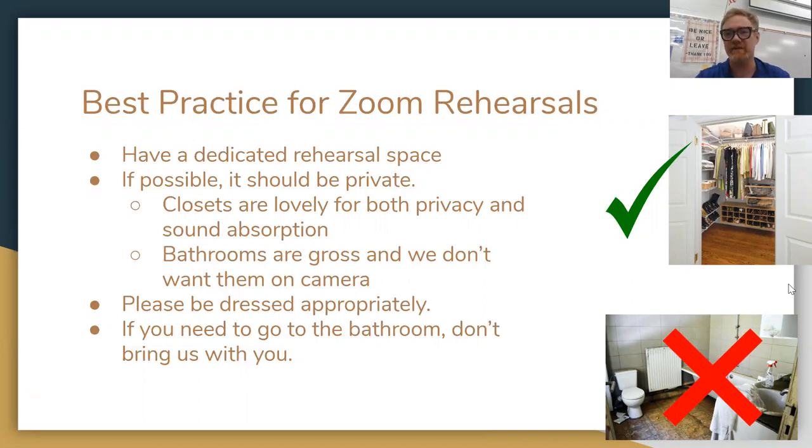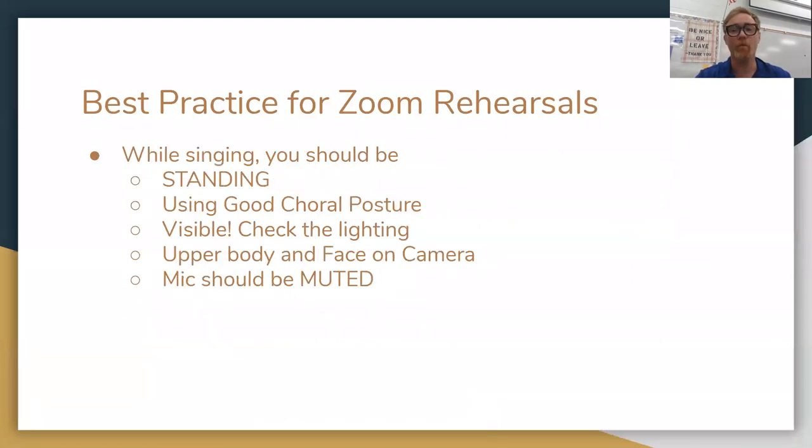Please be dressed appropriately — you should not be in your 'just rolled out of bed' PJs. Please have full-blown clothes on. We do want you to stand and have good choral posture as you rehearse. We won't be standing the entire time, but anytime we sing, please be standing. Make sure that you are visible — your upper body from the waist up and your face should be on camera, and the mic should be muted. If we all sing at the same time it's going to sound like chaos, but Ms. Gann and I are good at our jobs, and we're going to be able to look at you and adjust your technique just by seeing you. So you need to have your body on camera with the mic muted.